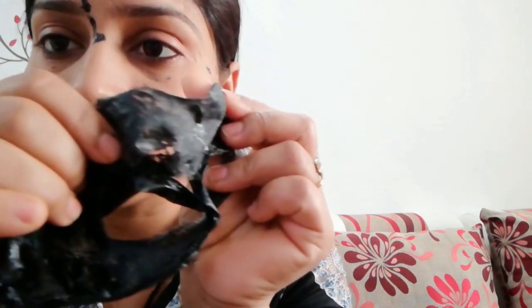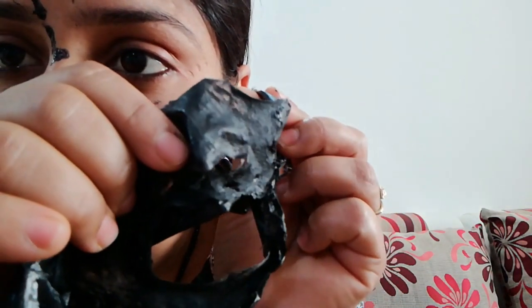Now you can see that there are many blackheads and whiteheads that have been removed by the mask.